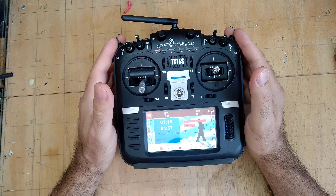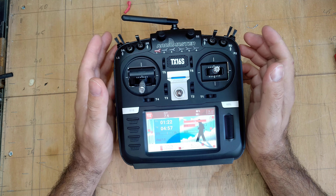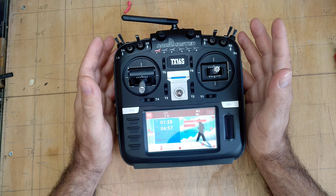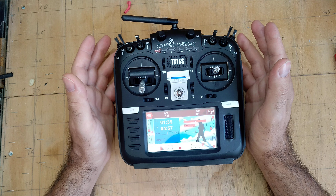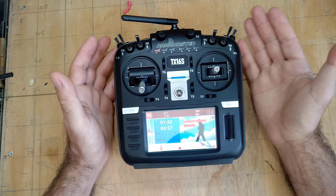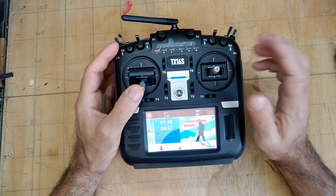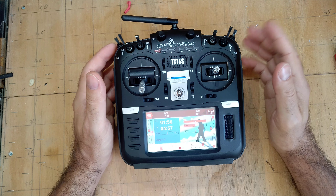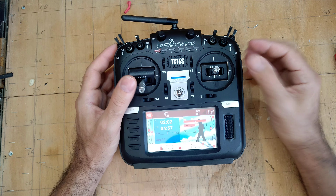One of the bonus features I didn't really look for when I decided to buy a new radio was the multi-protocol module that this radio has built inside. I'm not sure if classic brands like Futaba have that, but this radio is multi-protocol, and it was very affordable given my needs.